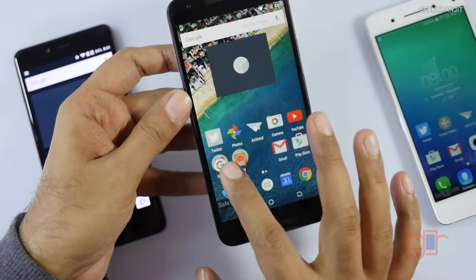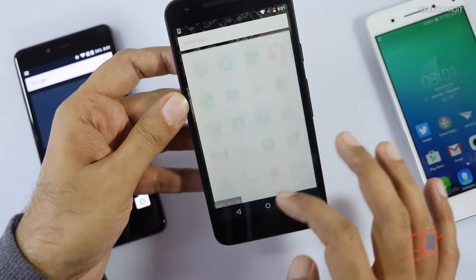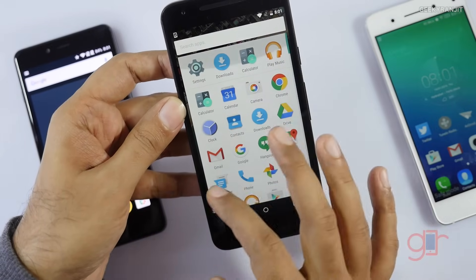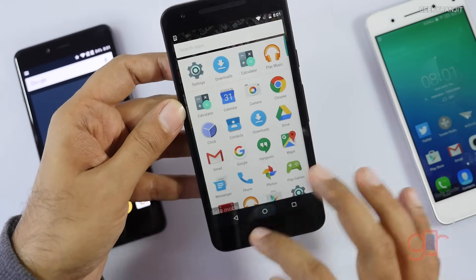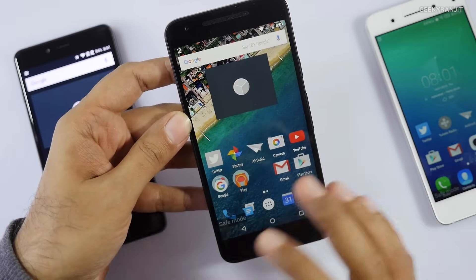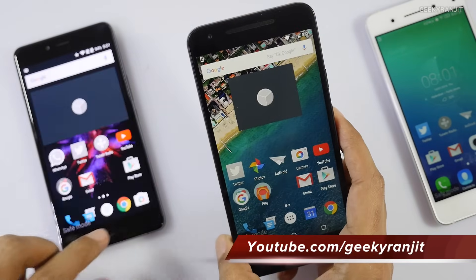On the Nexus 5X, you can see Twitter and other third-party apps are disabled — it's in safe mode. This way you can diagnose whether the phone is working fine. If it was running very sluggishly before but runs fine in safe mode, that means some of the apps were creating the issue. So you can easily diagnose problems using safe mode.